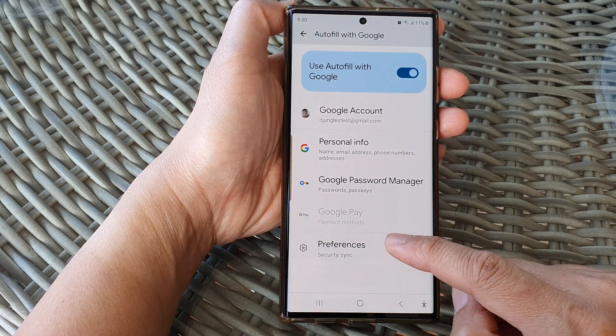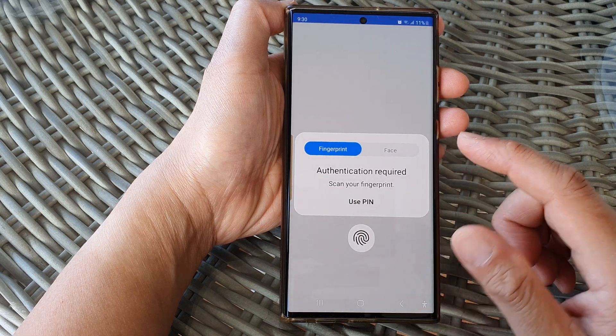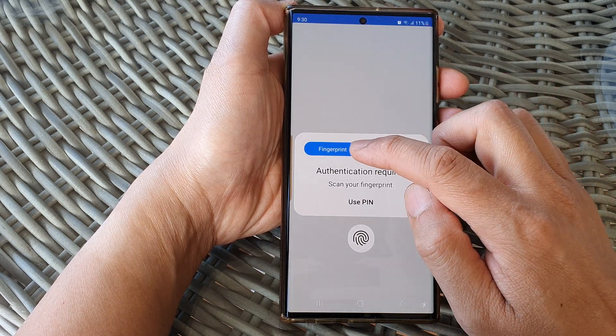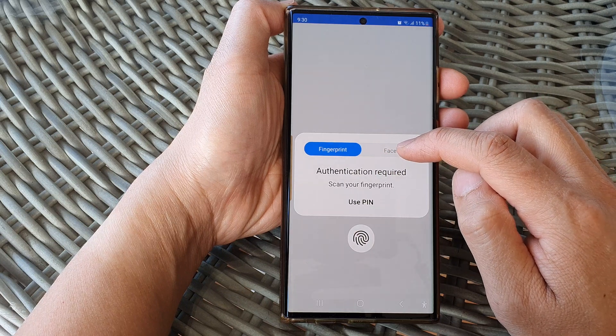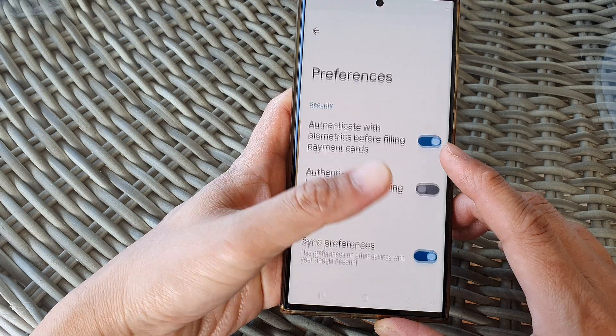And then we go down and tap on preferences. Now you need to authenticate with a fingerprint, face biometrics, or use PIN. So I'm going to use fingerprint for now.